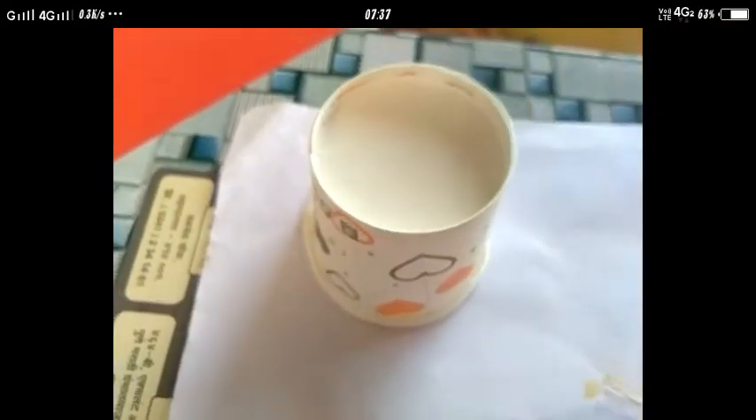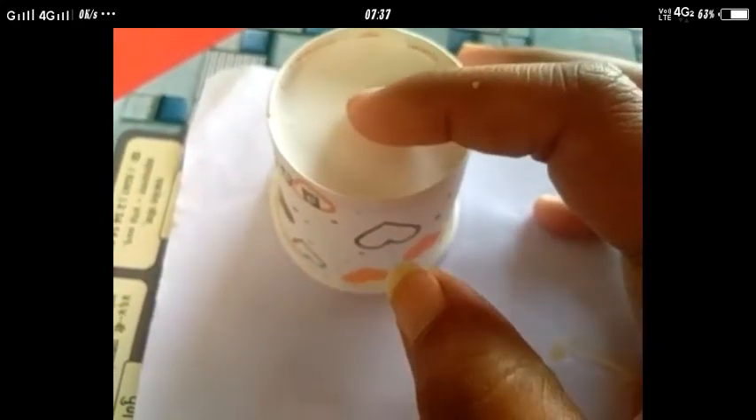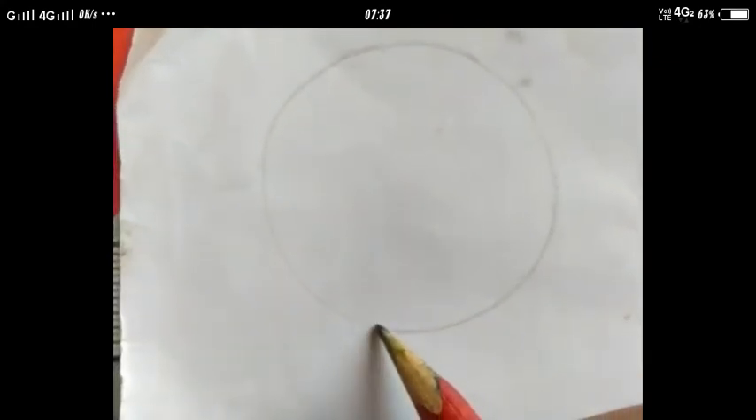Now, we will do a short and simple activity. Children, aapko yaad hai humne previous video mein circle banana seekha tha? Ek circle banaya tha humne glass wagera rakh ke. Pehle hum cup rakhke ek chhota sa circle bana lete hain. Circle aapko banana aata hai na? You have to make a circle by your own. Ab yeh circle ban chuka hai.